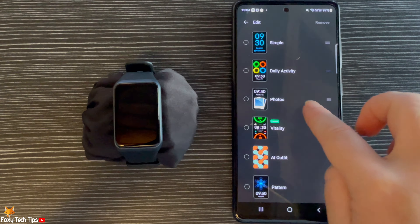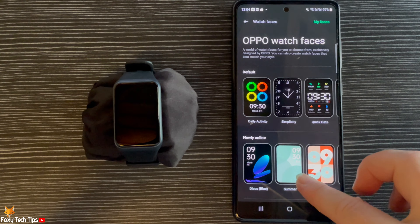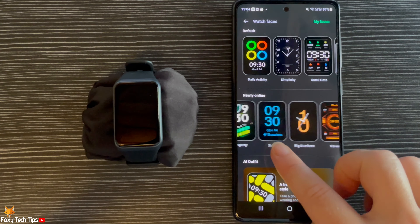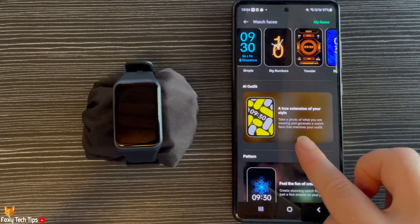There are lots of watch face options, as well as a few unique options such as an AI watch face that tries to match your outfit.